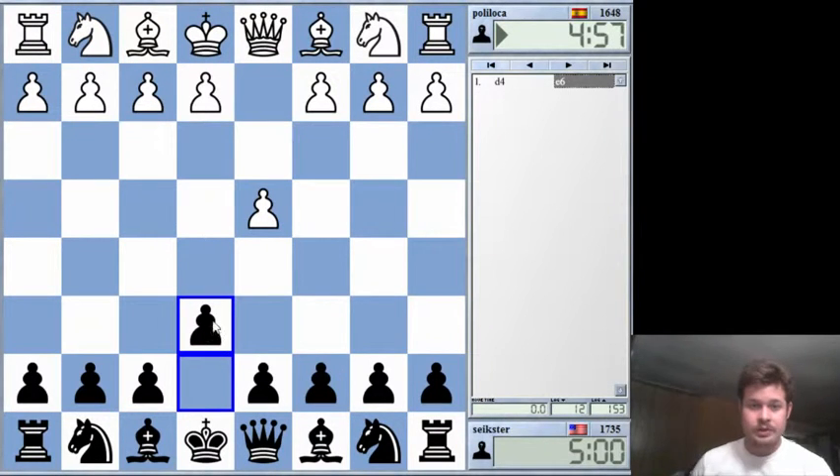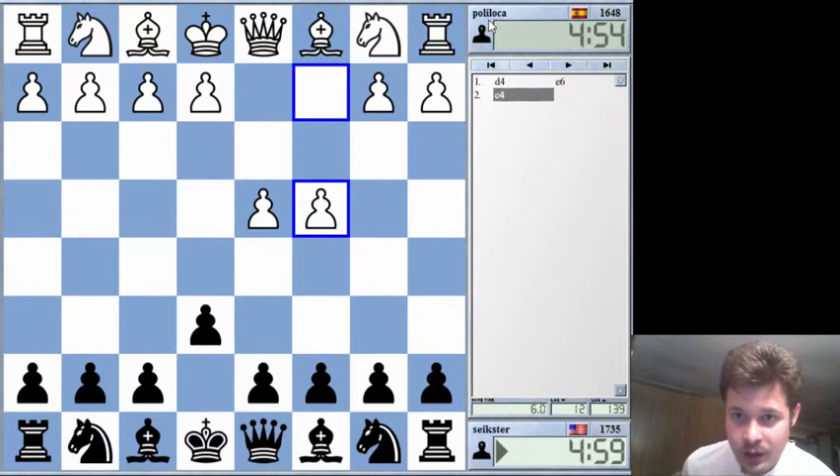Hello chess viewers and welcome to another chess video. This is Sykster playing against Poliloka from Spain.